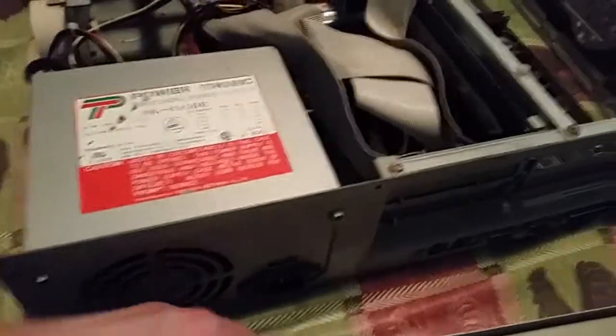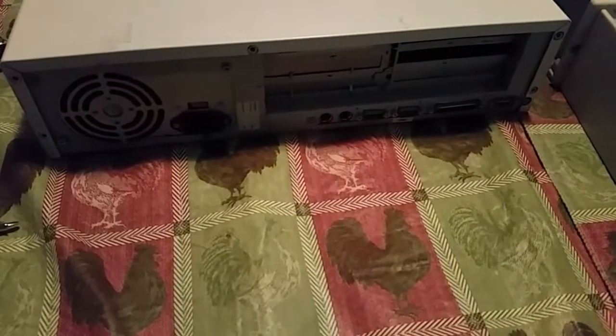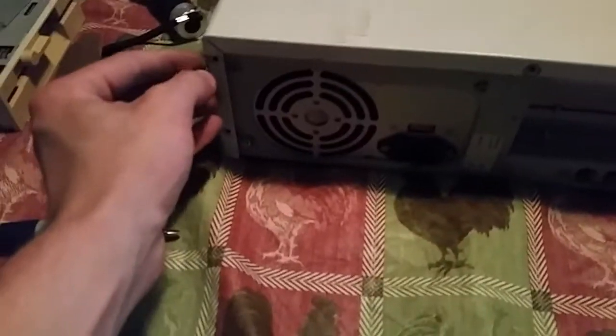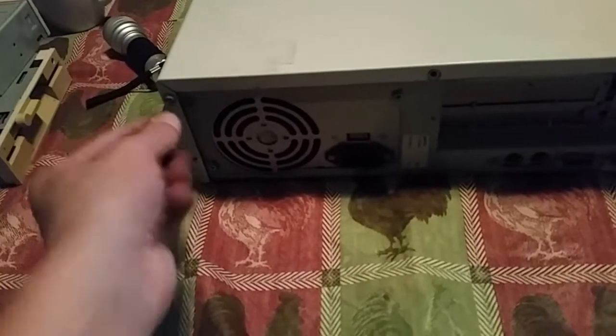Ensuring that all cables are tucked down and out of the way, you can then proceed to replace the top cover. Lining it up, you'll then just slide it down as shown. Once you have it secure, you can then proceed to pushing the case forward with even pressure. After you have your cover on nice and snug, you'll just go and replace the screws. You can put in as little or as many screws as you want. Since this is going back into the parts area, I'm just going to put in one screw on each side — a total of two screws.